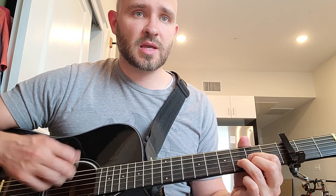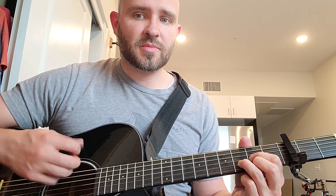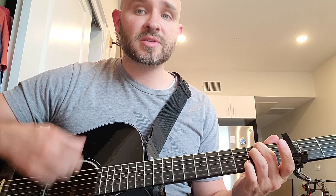The strumming for this is: down, down, up, down, up, down, down, down, up, down, down, up, down, up, down — and it continues in that pattern.